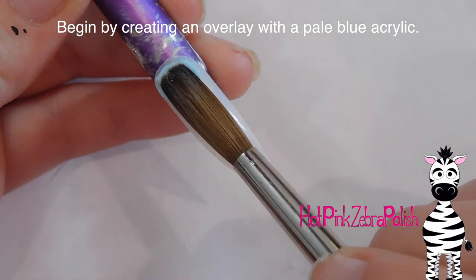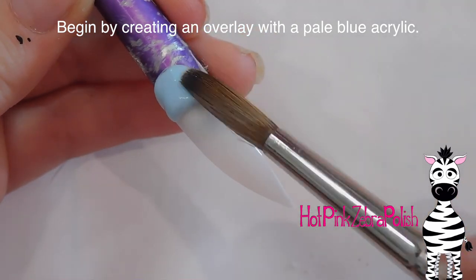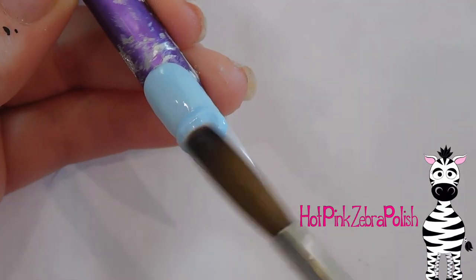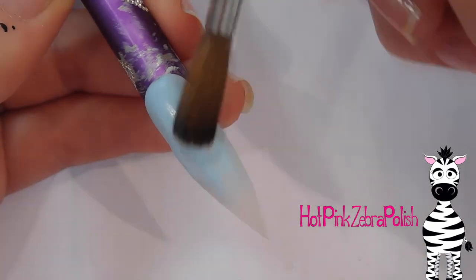Don't forget to click subscribe to see my future videos as well. For the background, I'm going to start by creating an overlay on my nail tip with a pale blue acrylic, so I'm just going to add a bead of that pale blue color and then apply it down.